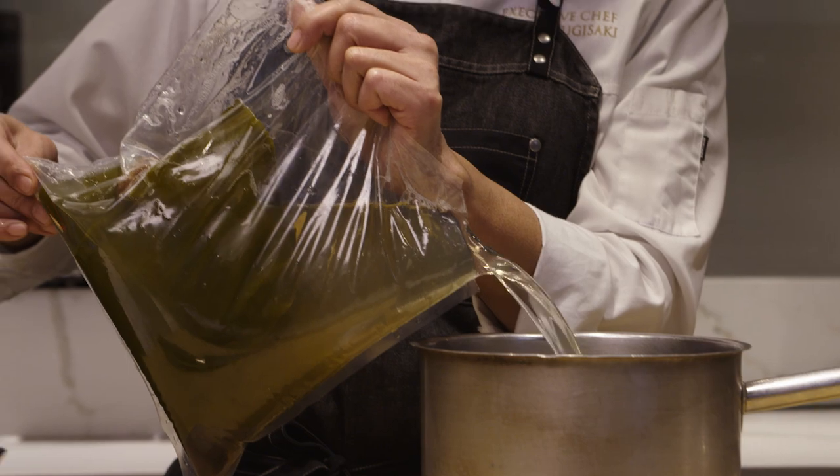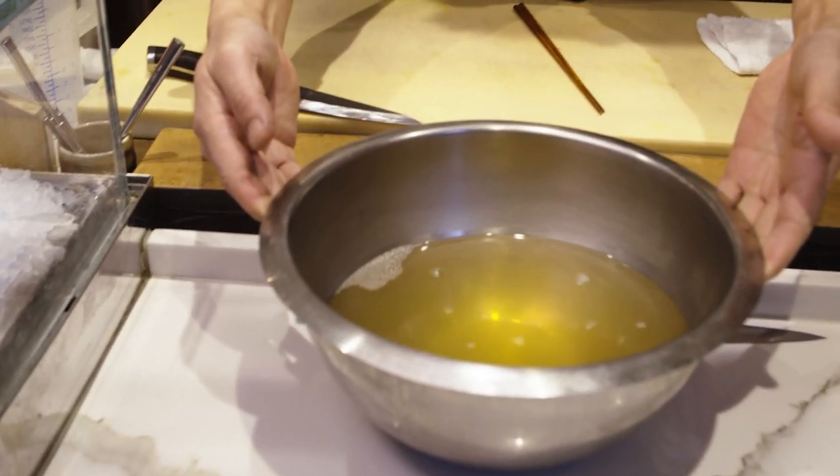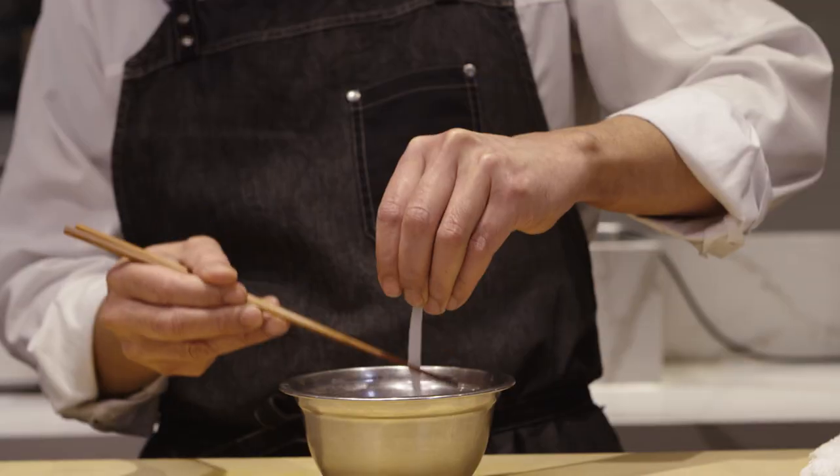My parents, as the oldest son of the family, forced me to enter the kitchen, so I used to hate it. However, after years and years, I realized that it's actually fascinating. So that's how I entered the kitchen.